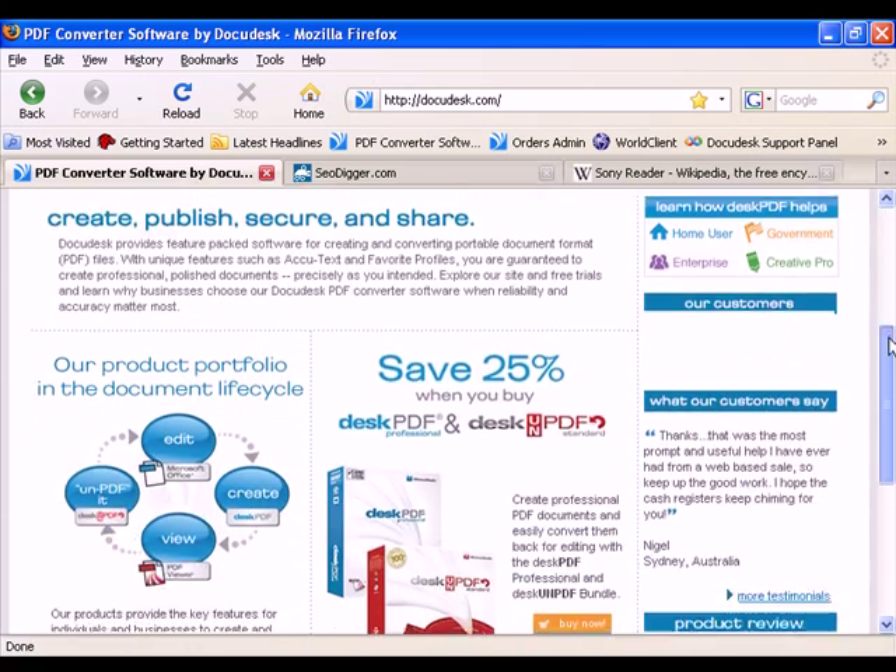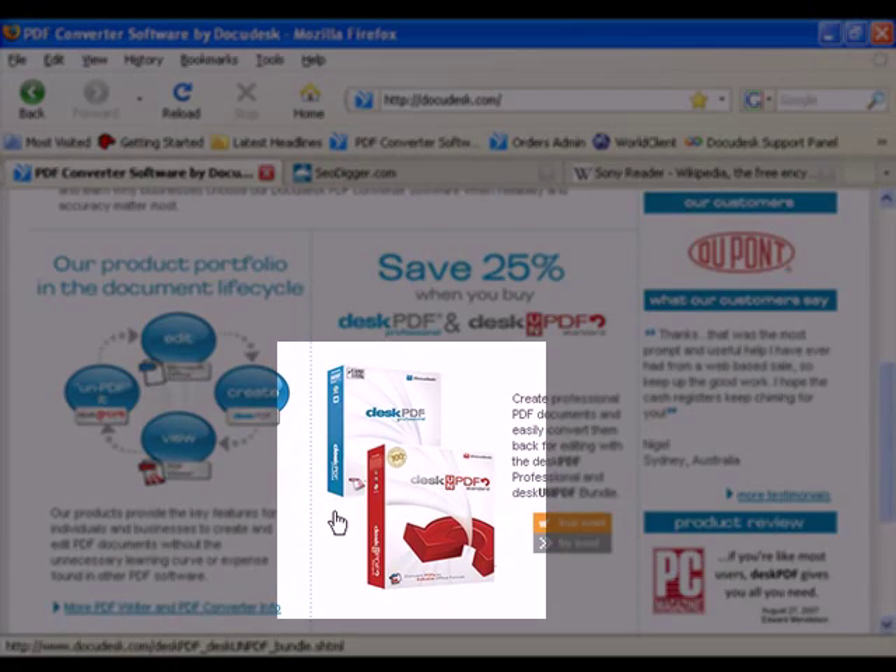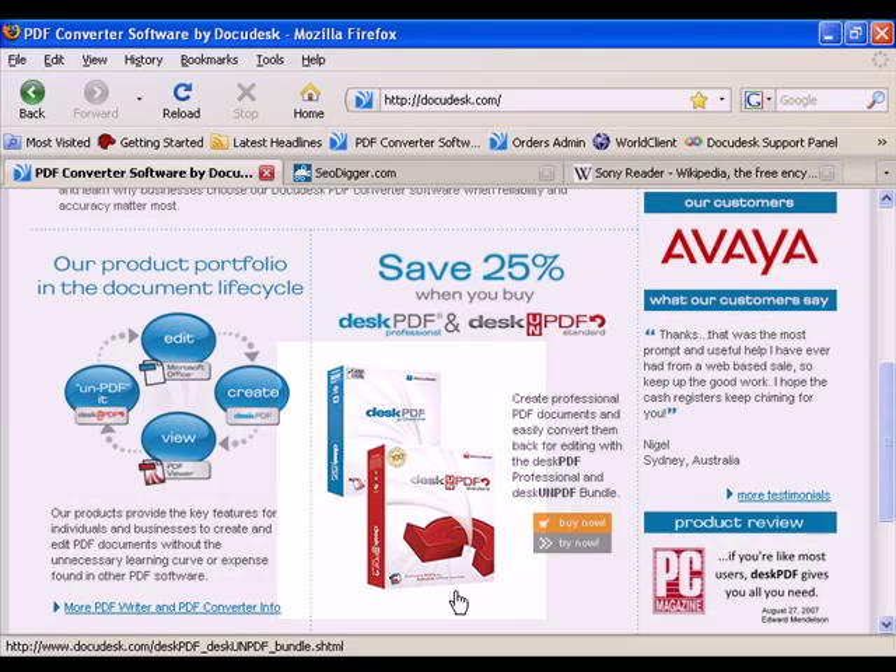One of the benefits of the PDF Essentials Plus product is that it includes both Desk PDF Professional for converting any printable file to PDF, and Desk on PDF Professional for converting a PDF to another useful format, such as Excel or HTML. So when both of these programs are installed, any file that you can normally print to paper can be converted to any of the Desk on PDF output formats.